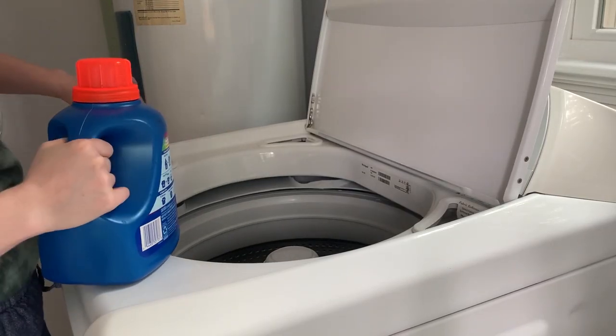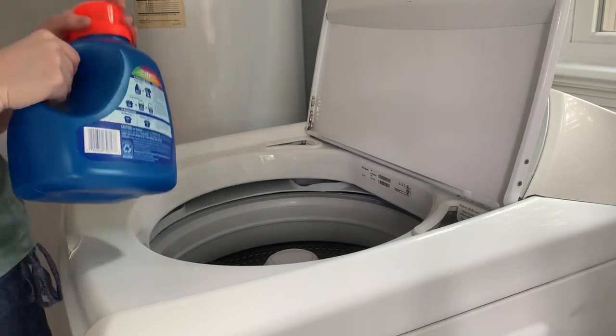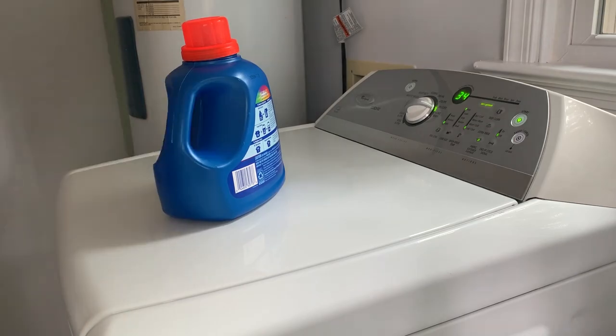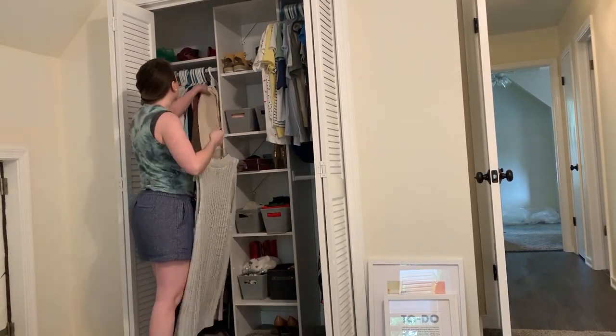I am throwing in a load of clothes — I always try to do this when I'm cleaning because it is the only way I get laundry done. If I'm up and moving around the house, I try to throw a load in while I'm doing other stuff. And then we are moving on to the closet clean out.